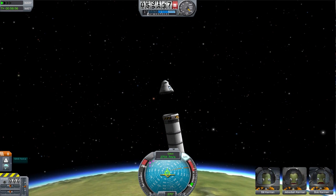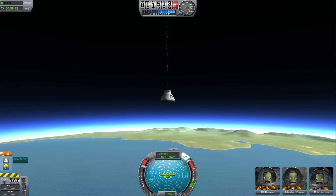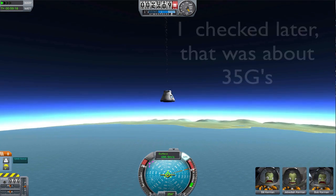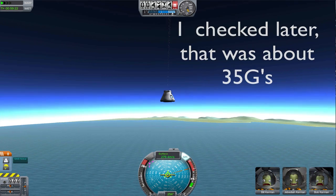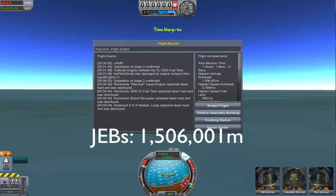And here we are returning back to Kerbin. Since we're dropping down from such a great height, we're actually going to get a lot of deceleration forces — it's pushing us way off the gauge on our accelerometer. But we made it safely. Our parachute deployed safely without ripping off. There's our final altitude: 1,500 kilometers.